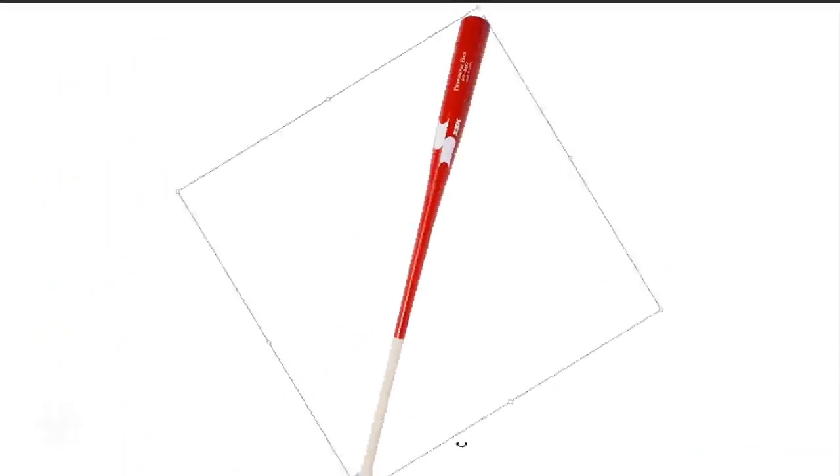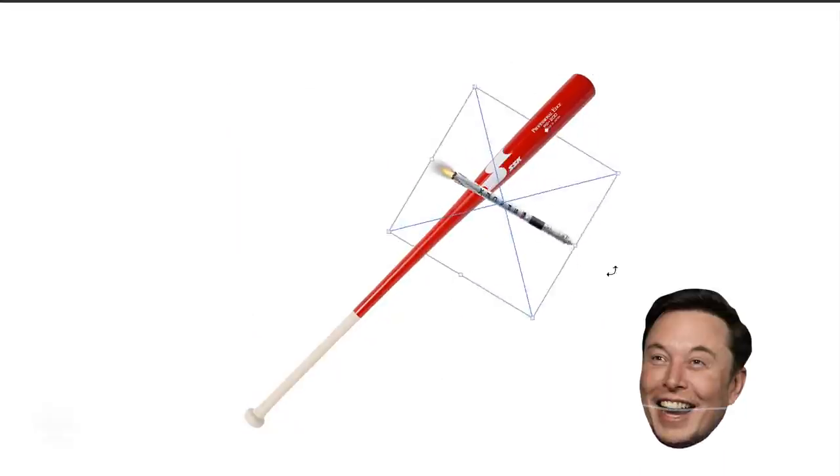We've got to make a bracket to mount the rockets to the back of the bat. To design it we're going to be using Microsoft Paint. Yeah, that sounds like a good idea.